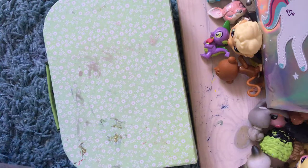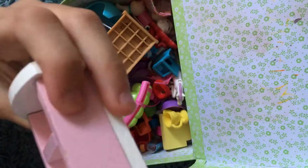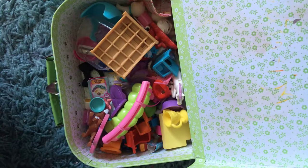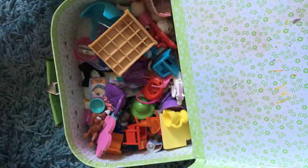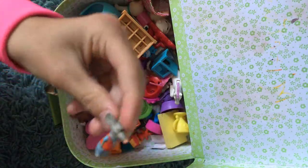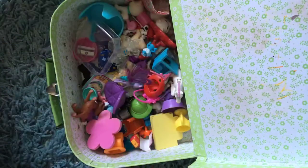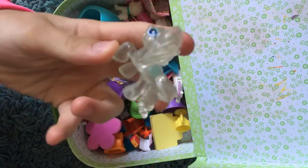I actually have two boxes full of LPS accessories, so I'm just going to show you anyway. Then we have this chair, a little stroller, a little cup, a mouse, a rubber, a bed, a see-through table.